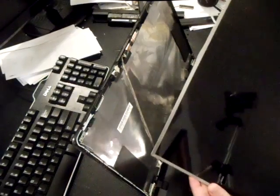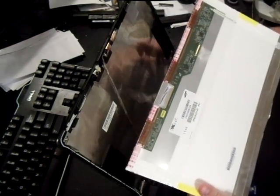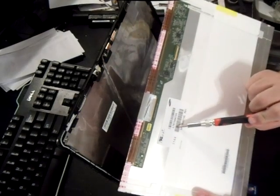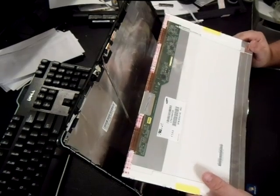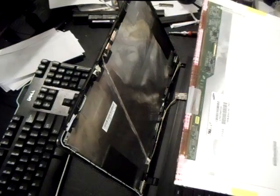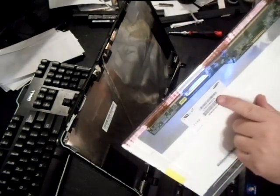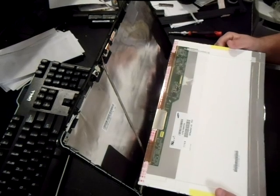Now here's your broken screen. What you want to do is get the model number off of your screen — it's pretty self-explanatory. It'll be here; this one's LTN156AT24. I'd recommend you do that instead of buying one by the model number of the Asus, because a lot of times you'll pay a lot more doing that. Get the screen model number and plug it into Amazon — I'd recommend eBay, it's a real good place to get used screens. I've seen them as low as 30 bucks on eBay. I'd recommend used — you're going to save a lot of money and they usually last just as long, and you can always return it if it doesn't work.